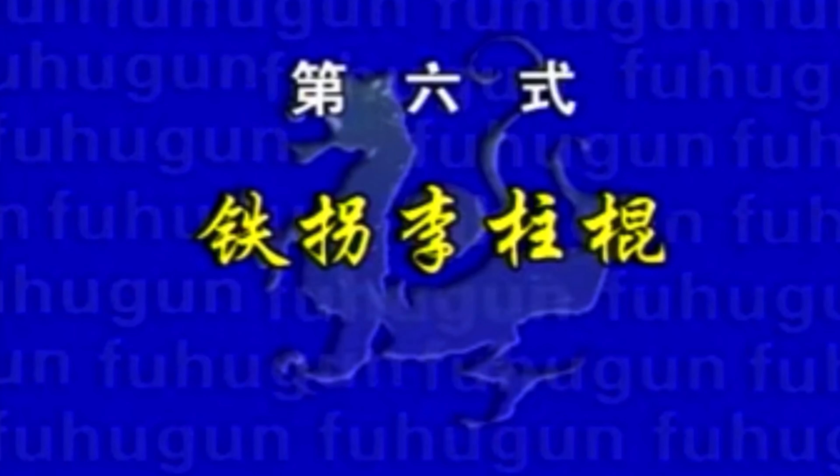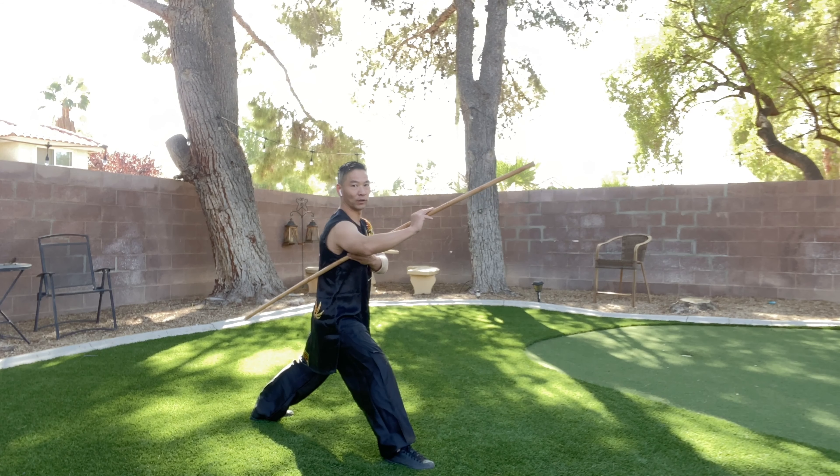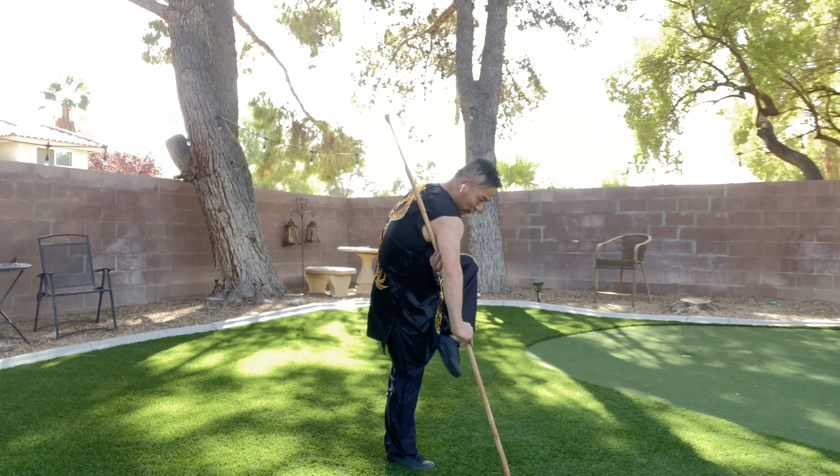Movement number six: 铁拐离主棍. Stand up, lift your left, and step straight, go down. 铁拐离主棍.